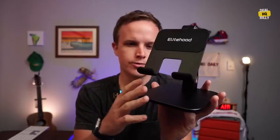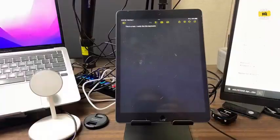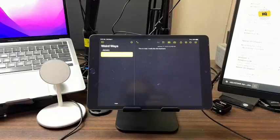Today we're going to take a look at this Elite Hood iPad holder, or tablet holder, for your desk. I've been using it for my iPad, as you can see here. Here it is in a vertical position, and then here it is in a horizontal position. It works really great — I put this in between my computers, right underneath the camera I'm looking into right now.